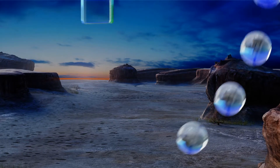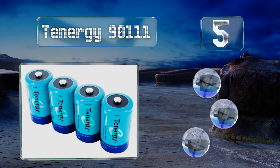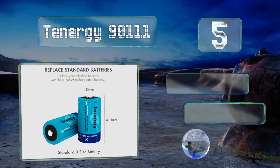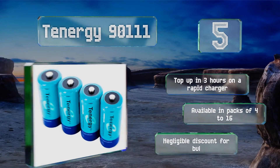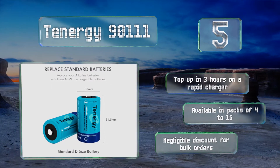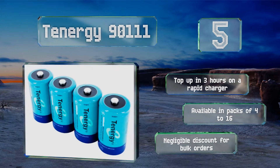At number five, offering up to 1,000 charges and a 10 amp hour output, the nickel metal hydride Tenergy G90 Triple One don't suffer from debilitating memory effect caused by partial charging that some nickel cadmium options do, meaning they'll perform reliably for a long time. They top up in just three hours on a rapid charger and are available in packs of 4 to 16, though there is a negligible discount for bulk orders.